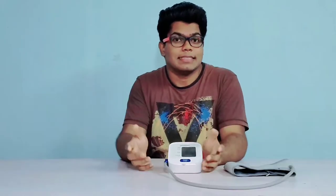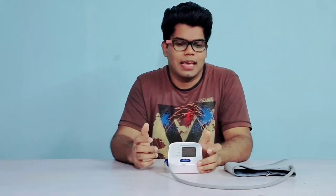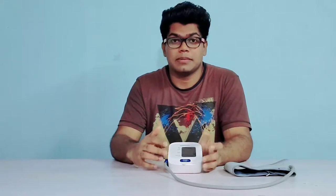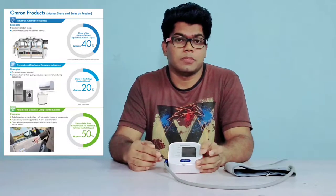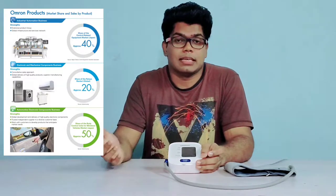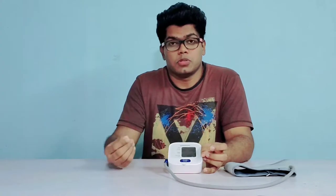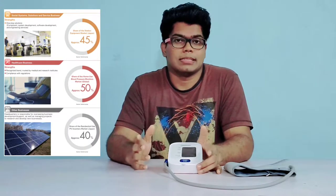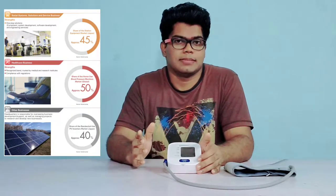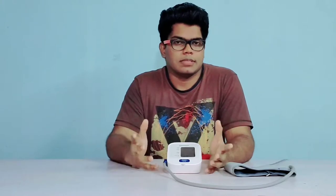Alright guys, here is my review after using this product for 90 days. First, let's discuss why Omron — why most doctors suggest this brand over any other. I think it's due to several reasons, first being the brand value. Omron is a Japanese brand and they are experts in industrial automation, manufacturing of electrical and mechanical components, EV parts, and automotive electronics. Moreover, Omron holds over 50% of global market share in the home blood pressure monitor business. That's how huge Omron is, and maybe that's the reason doctors often suggest it.